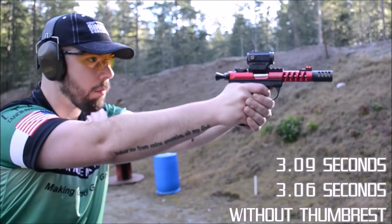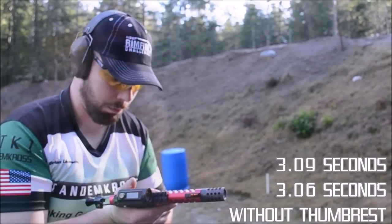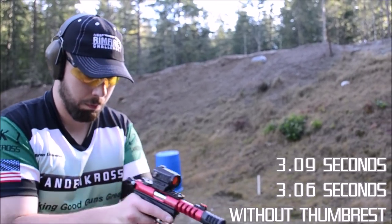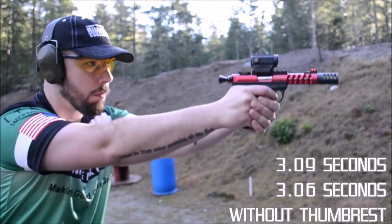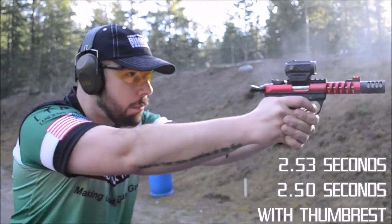The thumb rest is a must-have for the competitive shooter and avid plunker alike, as it adds a new point of contact to index your hands for a repeatable and steady grip. The steadiness keeps the reticle in your optics centered or your iron sights properly aligned during transitions from target to target, allowing you to shoot faster.